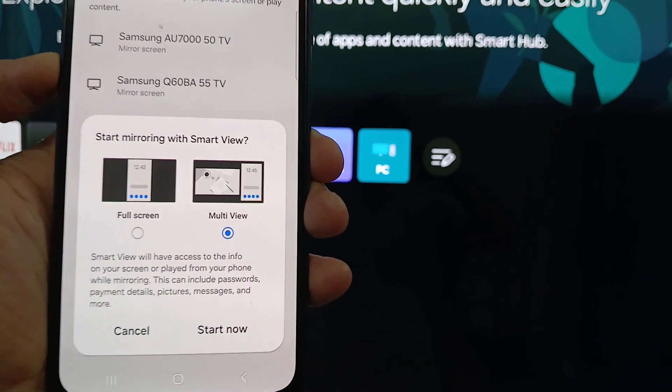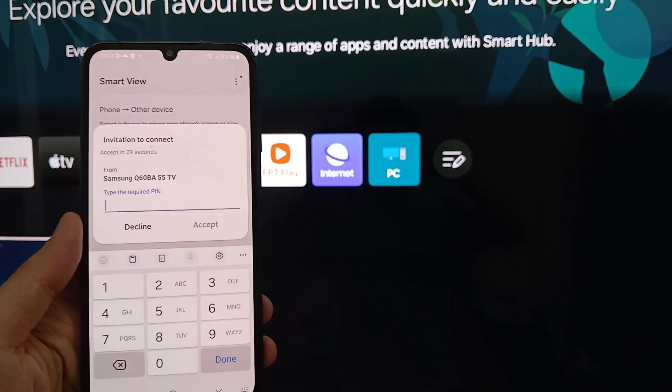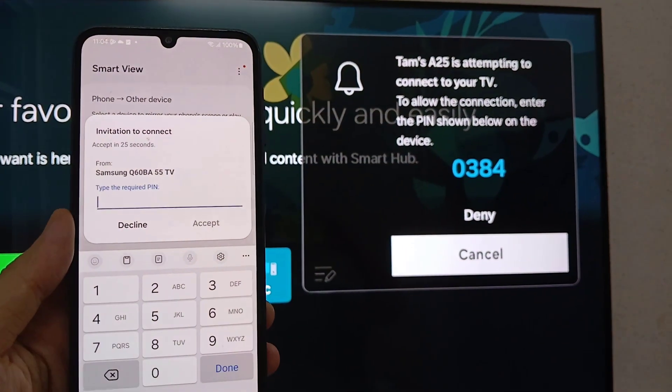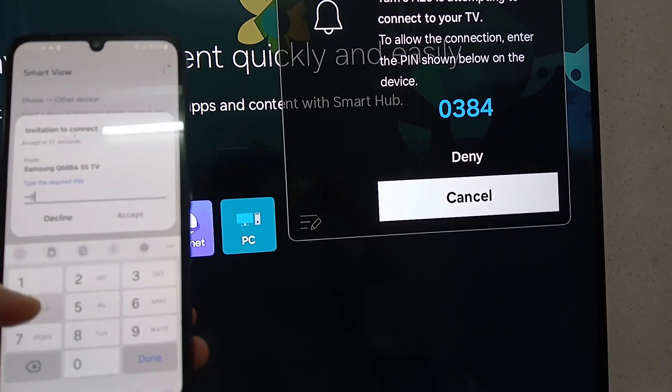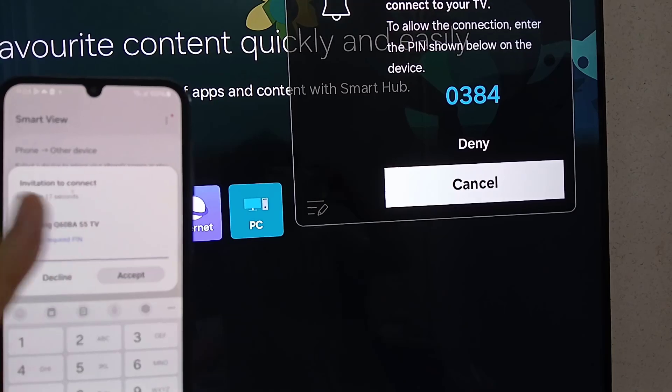Then, select Start Now. Your Smart TV should detect your Samsung Galaxy A25 as an available device for screen mirroring. You may need to confirm the connection.